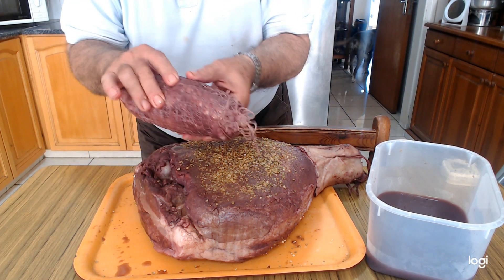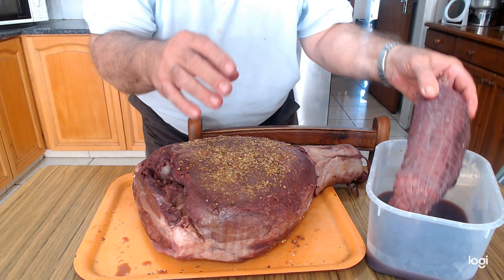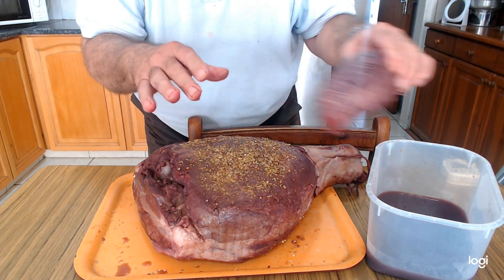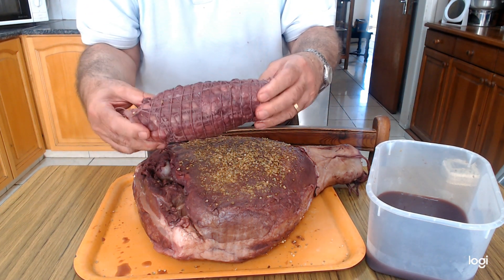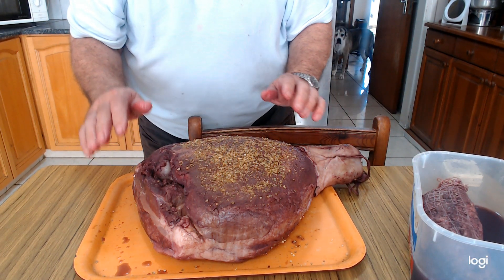I also trimmed this part because it was much thinner and would dry out too much. I will make something like a lonzino from it — this piece will be smoked as well, but it will be finished much earlier, in just a couple of days.